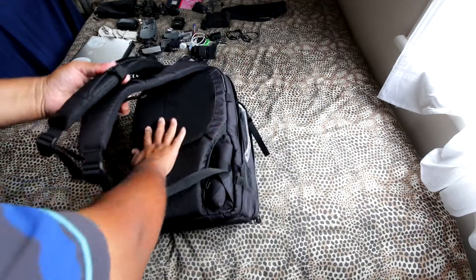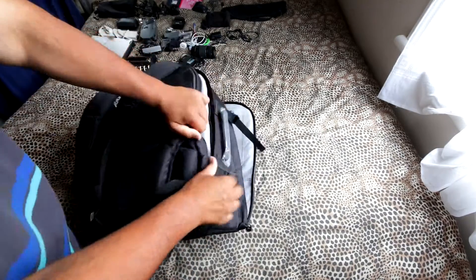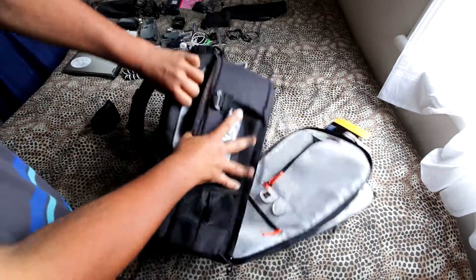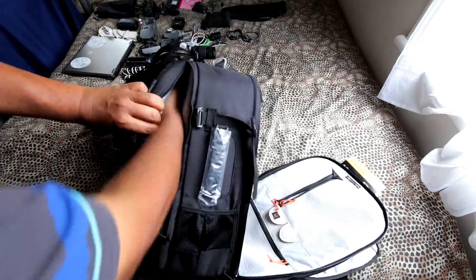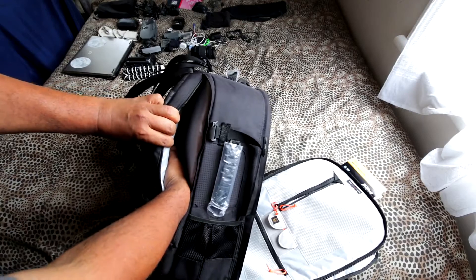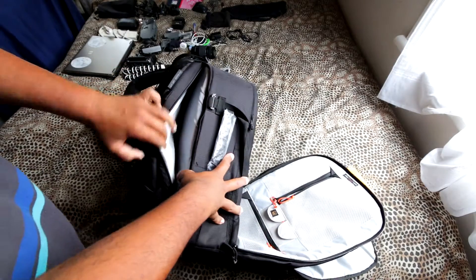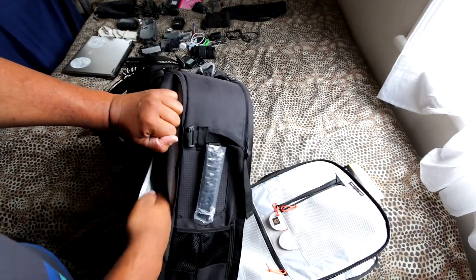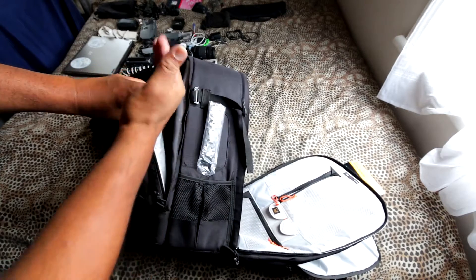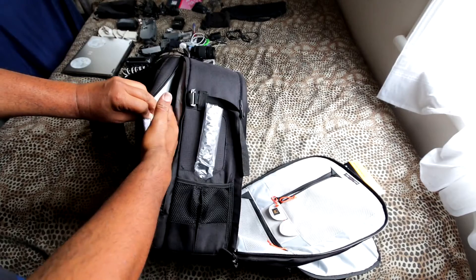The cushioning on the back is really awesome. While we're back here, there's a hidden gap — and that gap is actually for your laptop. It fits a maximum 17-inch laptop. I've got a 15-inch, so that'll fit in easily, and there's also heaps of room for your power adapter, mouse, pad, and all that kind of stuff.